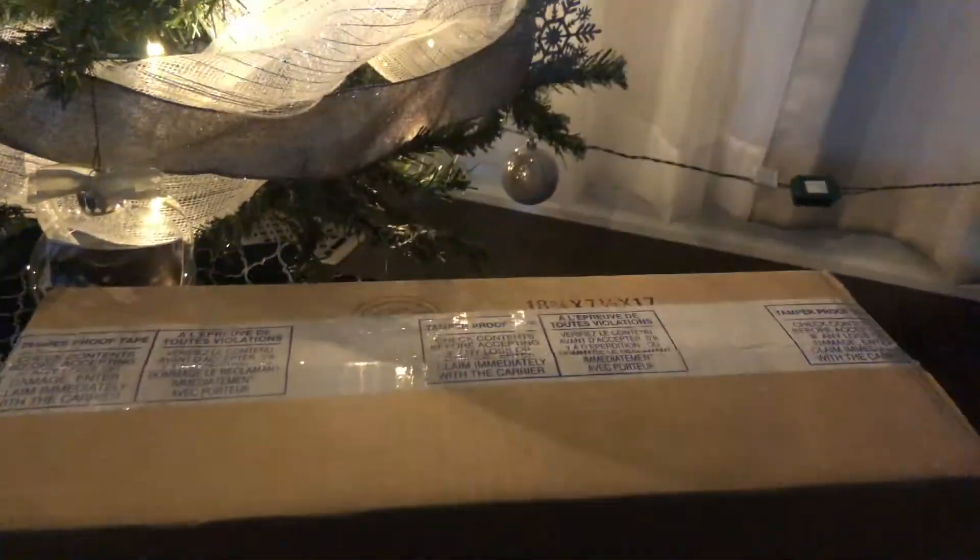What's going on guys, I have a nice unboxing for you today. I got my gift a little early — it's a PS5 with Spider-Man Miles Morales. So let's open it up, just gonna go over here to the light.